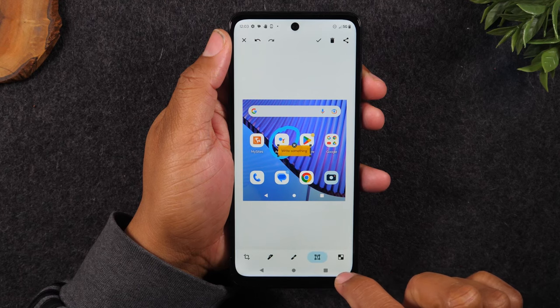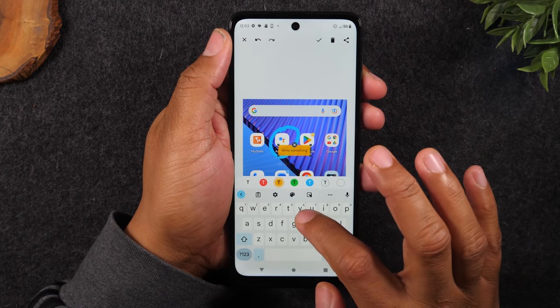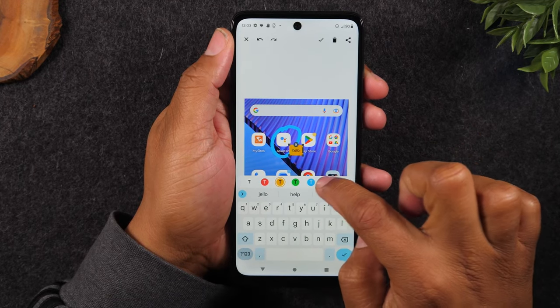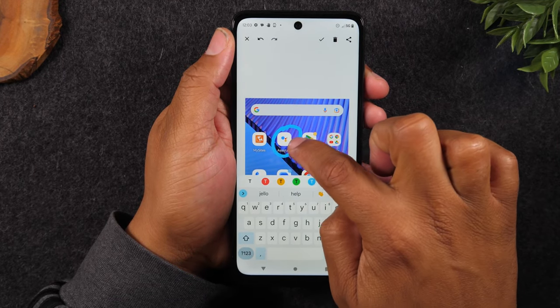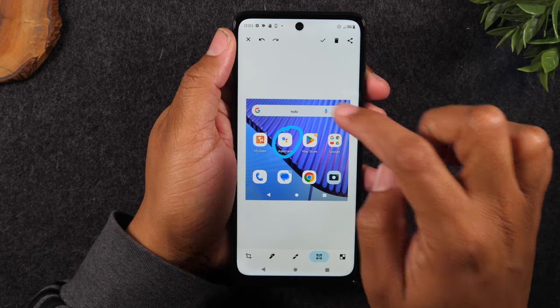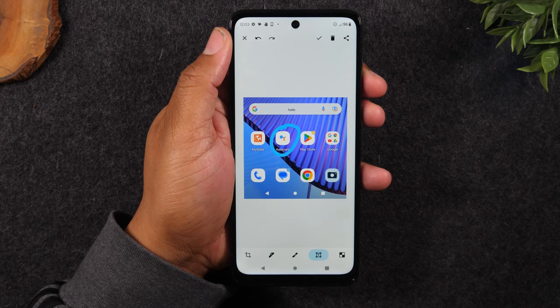I can also tap on this little text option and I can write something — let's say I write 'hello' and then I could change the background. I can move that and put that right there. So you can make any edits you would like before saving the picture.